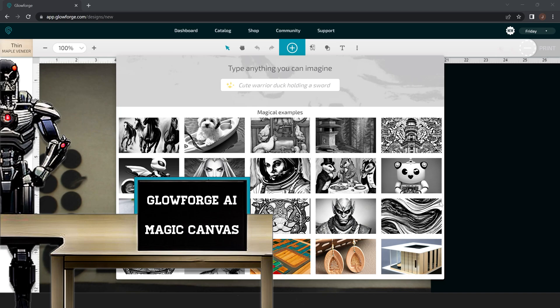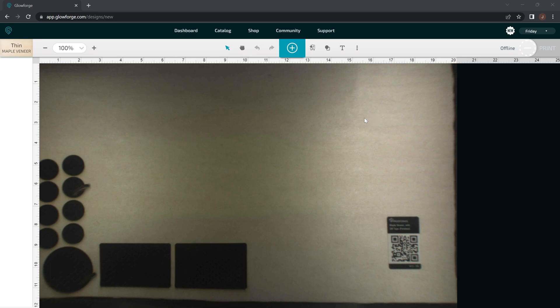Hey everyone, Josh here with Fresh Start Customs. Today we're going to be talking about the Glowforge Artificial Intelligence upgrade, also known as Magic Canvas. Today's video is going to be more about how to use it, what to expect from it, and the limitations of it as well. I actually created this robot and table from these photos here just to show you an example. So let's jump into the Glowforge User Interface.